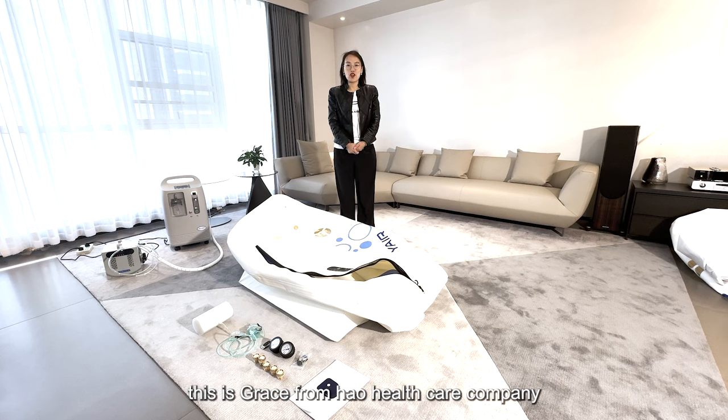Hello everyone, this is Grace from Home Health Care Company. Today I would like to introduce our softshear CT chamber.